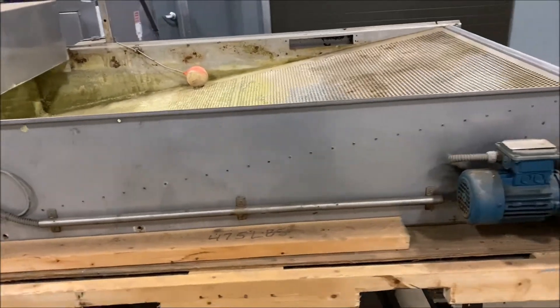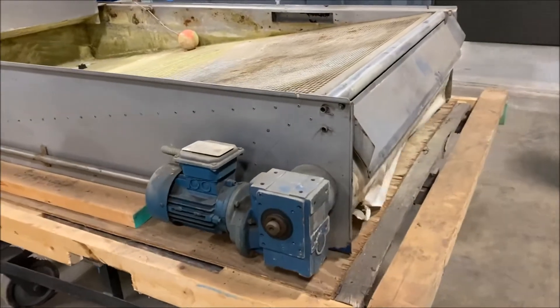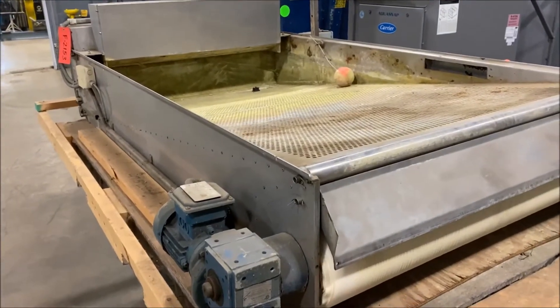Overall dimensions: 91 inches long by 54 inches wide by 30 inches high. It is wired for 460 volt and weighs roughly 450 pounds.